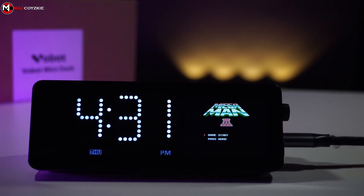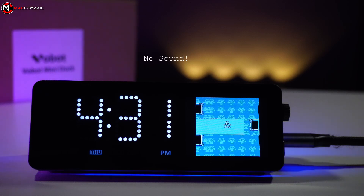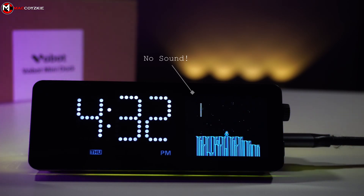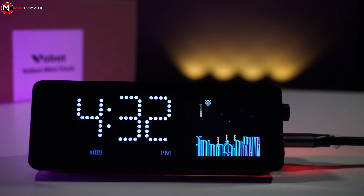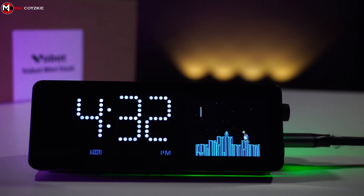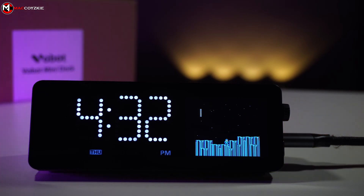Lastly, the game emulator is enjoyable, and it would be even more so if we could incorporate sound. Considering the Pomodoro app utilizes beeping sounds, I believe it's possible to implement sound for the game emulator as well, especially since some games use MIDI music. Well, these are just my opinions — I'm just being picky.